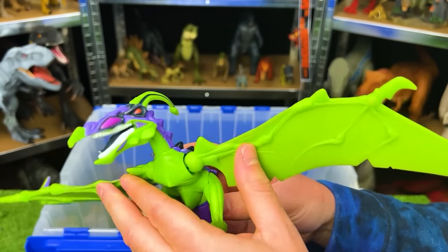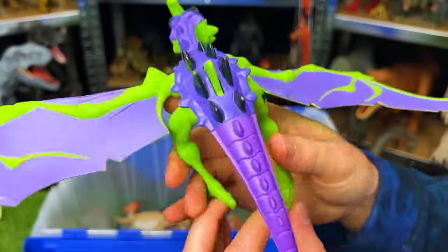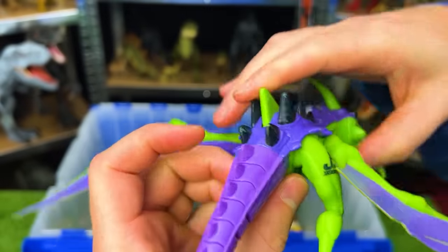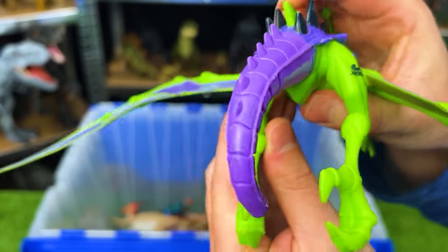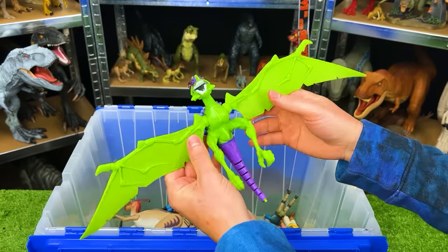Here's another flying dinosaur, JP48. I believe this is an Ankylo-ranodon. It's got bright green on the underside and purple on the top. Check out those claws, and there's a button on its back that when you press it, it curls its tail inward. All in all this is probably over a foot long from wing tip to wing tip.